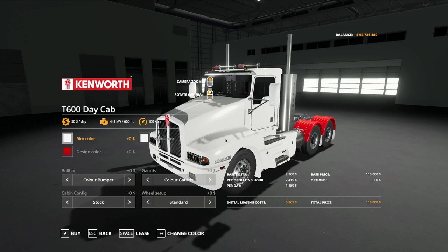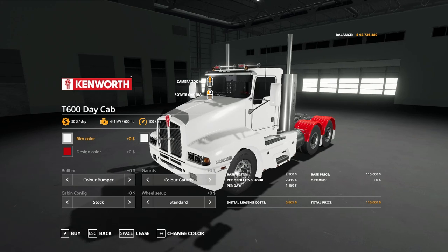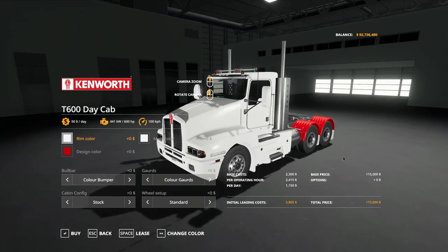JFL Modding — if you've seen any of my previous videos — make the animal transport trailers, the cattle trailers, and the flatbed trailers I use are all from JFL. They do some fantastic mods and obviously they're all Australian orientated, so it's all well and good for me.